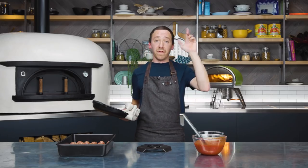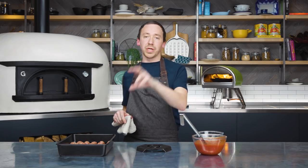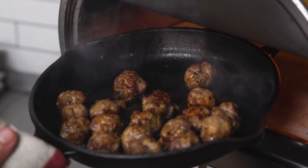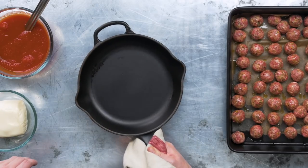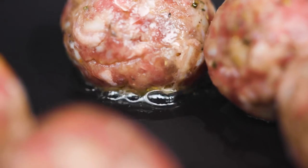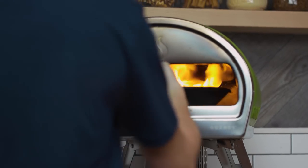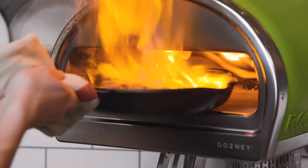We've got Rockbox fired up to 500 degrees Celsius or 900 degrees Fahrenheit, on full flame, and we're going to preheat the pan. We want the pan to be nice and hot because cooking meatballs in Rockbox is one of the best things in the world — we get lovely charred edges, crispy bits, and the middle is going to be super unctuous and gooey from all that parmesan cheese. Once your pan is preheated, bring it over to your workbench and drizzle in a little olive oil — we don't need too much. Give them a little shake and straight into your hot Rockbox.